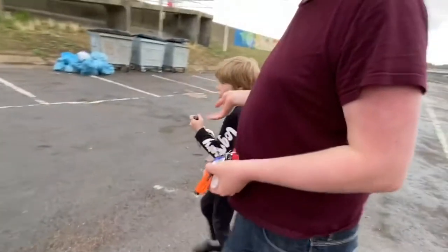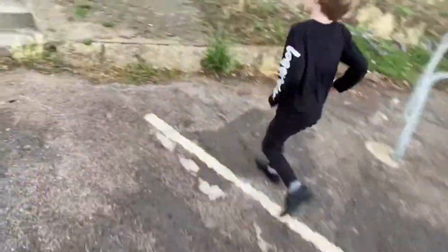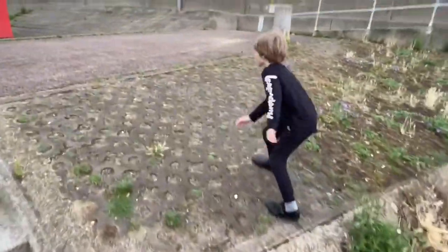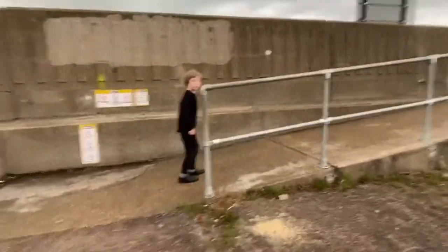Here we are. Where are we, Oscar? Let's go to where we are. It's Oscar. What are we here to do?